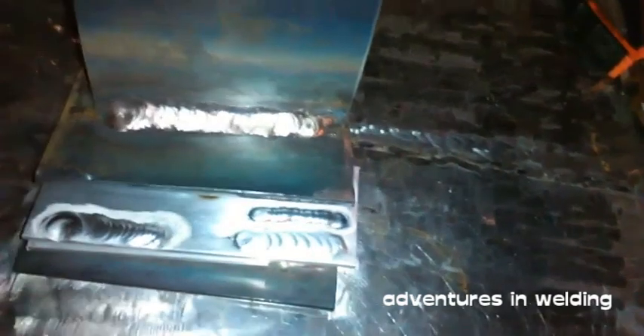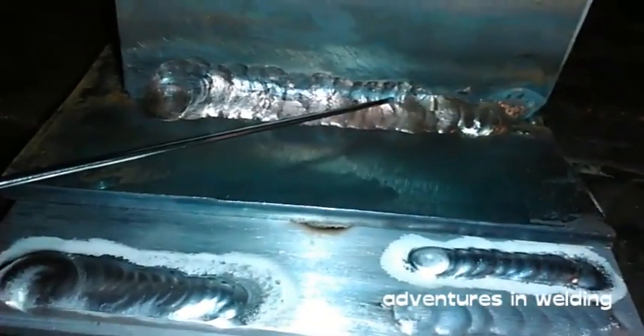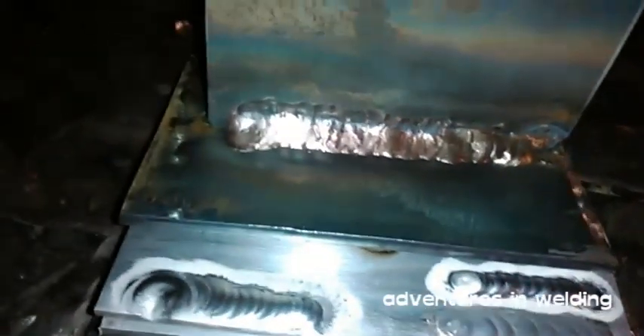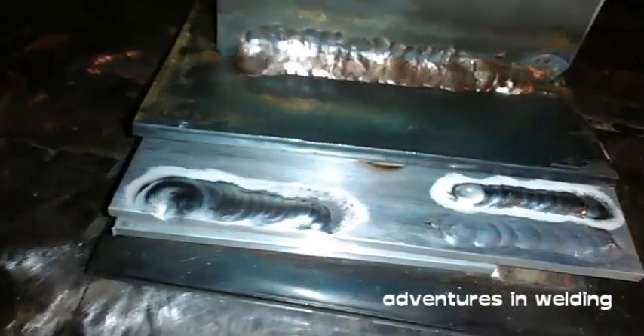I couldn't get any arc shots of the second pass — the weave pass — it just wasn't happening today. But here's a quick look at it. You can see it's nice and smooth there, no undercut. Then if we look up here, it's nothing but undercut. That's bad. If this were a production weld, that would need to be ground out and done again.